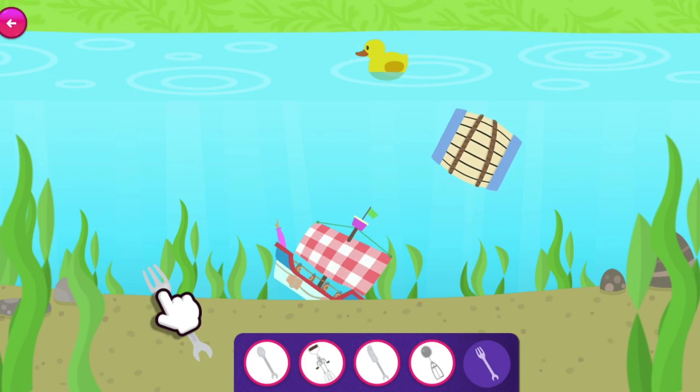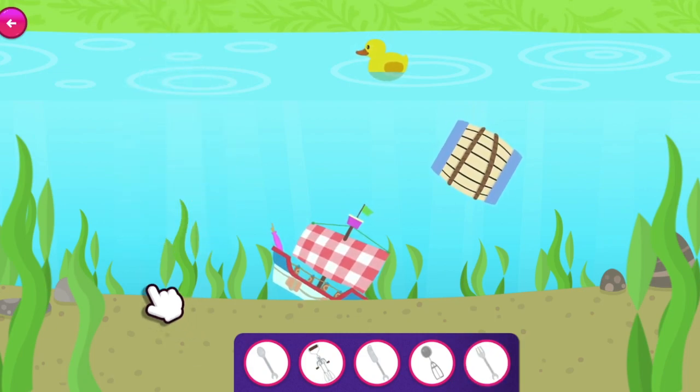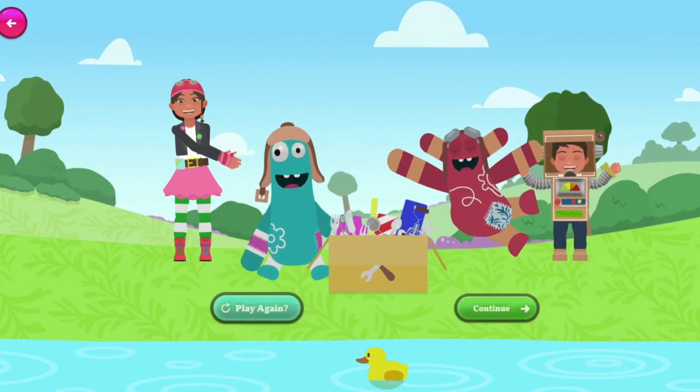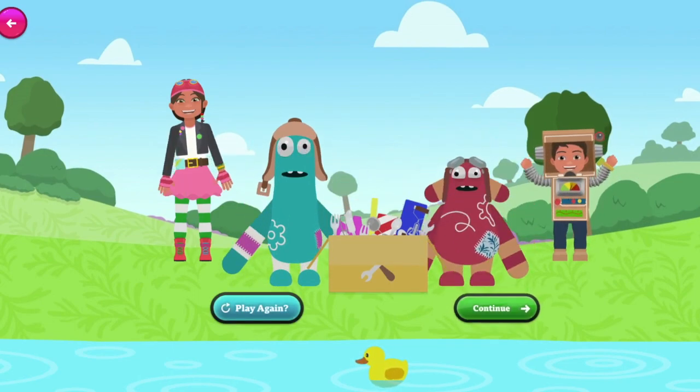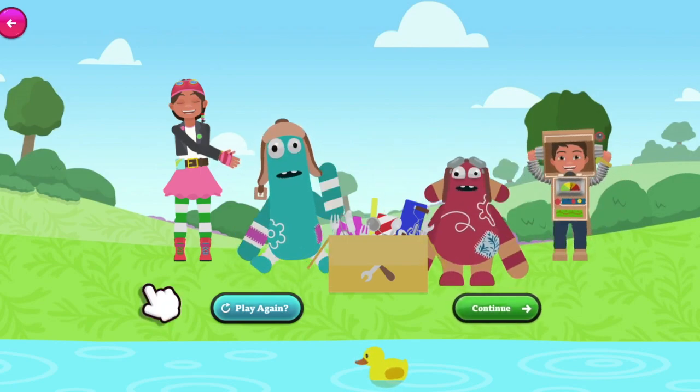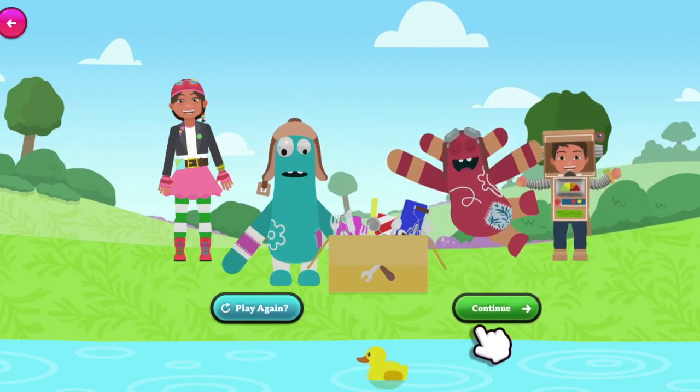You've nearly got them — oh! You're a magnetic mastermind! You did it! You blitzed it! You helped Zip and Pop get the utensils back! Well done!